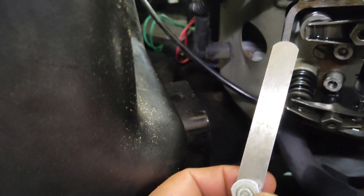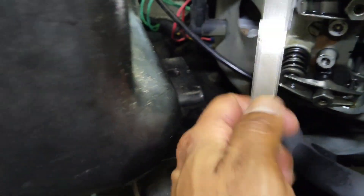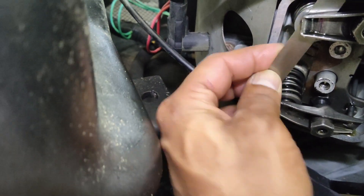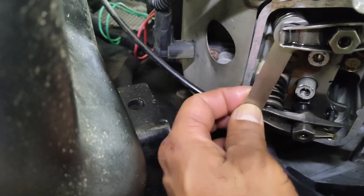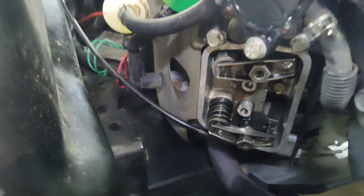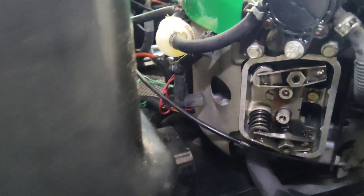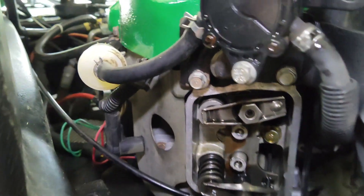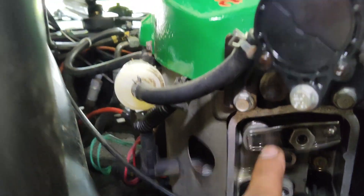I take my feeler gauge — this is 12 thousandths — and I can put it between the valve stem and the rocker, and it's even loose at that. The specs on this particular motor should be between 4 and 6 thousandths. We're going to adjust it to 5 thousandths, right in between.